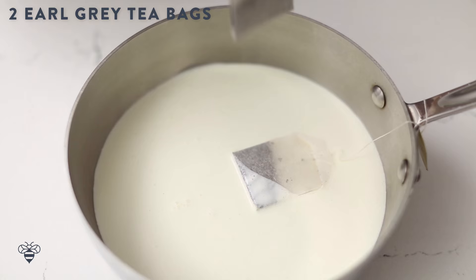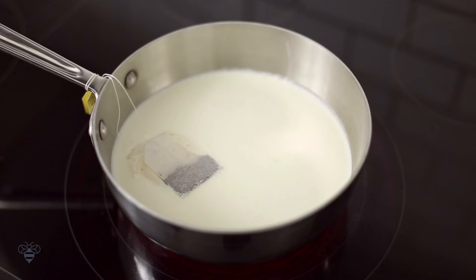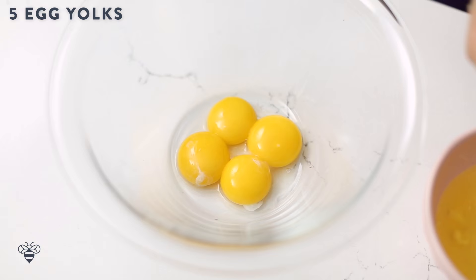What a show-stopping dessert! First, I'll start by heating up 2¼ cups of cream in my medium saucepan with 2 bags of Earl Grey tea. I'll heat it up on medium-low heat for about 15 minutes to let the tea bags fully steep.